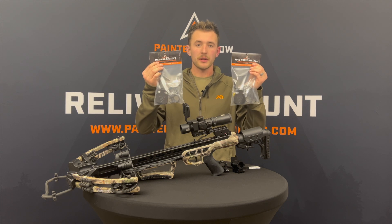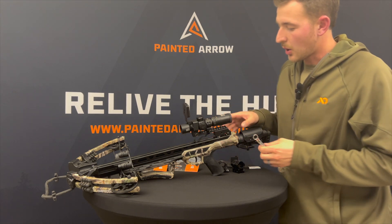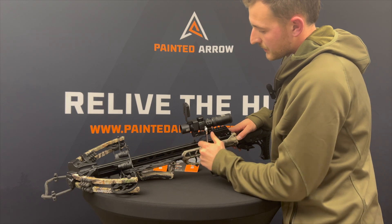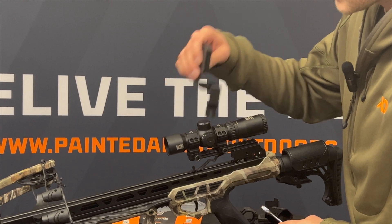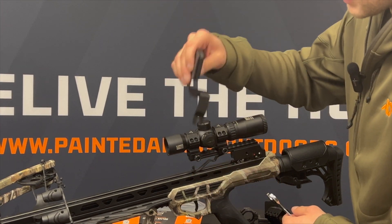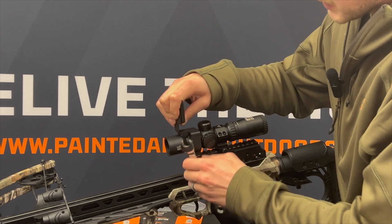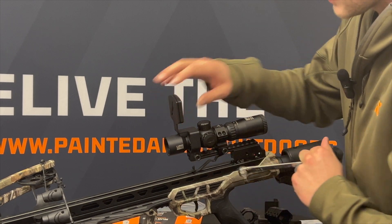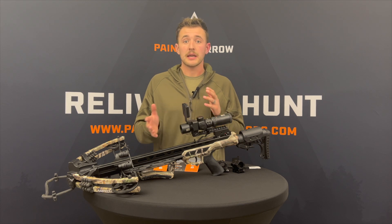When we're going to install this, you're going to go onto the front tensioning nut and loosen that just a little bit. You can see how easy it is to take on and off. Once you loosen that, you're going to take your mount, put it in place, hand tighten it, then take a 12 millimeter wrench and simply snug it home — don't over tighten it and don't under tighten it. Filming your hunt has never been easier.